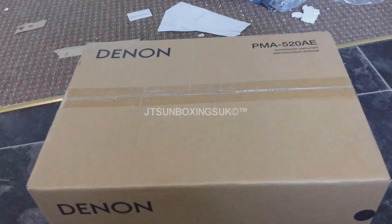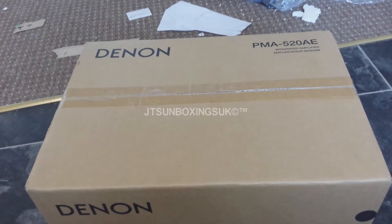Hello everybody, this is JT's Unboxers here and today I'm going to be unboxing this Denon — or however the hell you say it — PMA520AE, and it's basically an amplifier for your speakers.